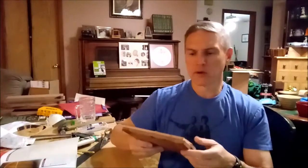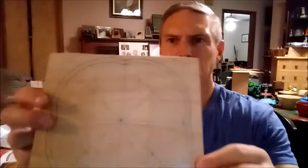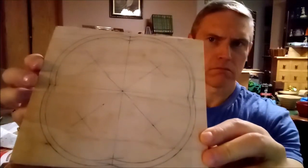I went ahead and slathered some glue on there, then used this thing to clamp them up — I kind of used my regular clamps. I wanted to see how this is going to work, and now the plan is to make a bowl shaped piece.